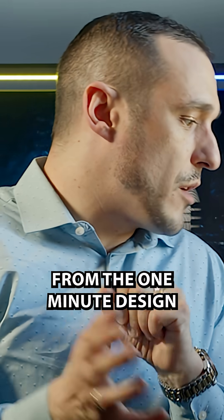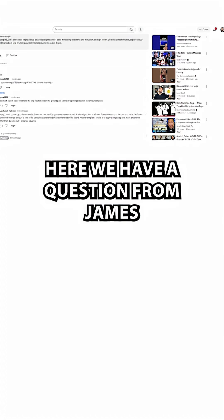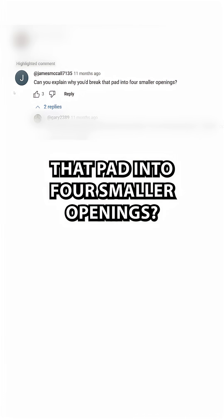This next question comes from the One Minute Design Review for John Hatfield. Here we have a question from James McCall, 7135, and James asks: can you explain why you'd break that pad into four smaller openings?